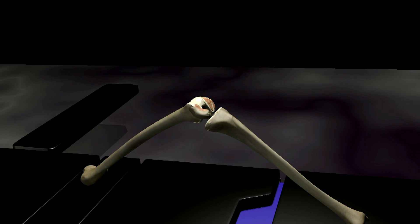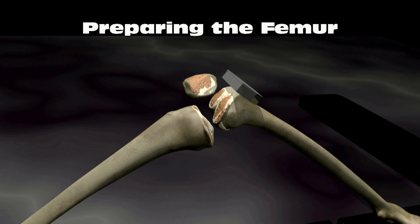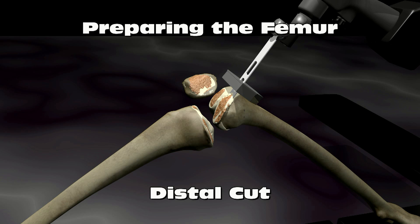Special instruments are used to measure the bones so that the appropriate implants can be chosen. Templates are used to line up the cuts so that the implants will be well positioned in relation to one another and the bone. An oscillating bone saw is used to cut the bone.